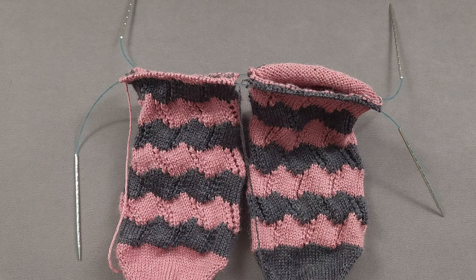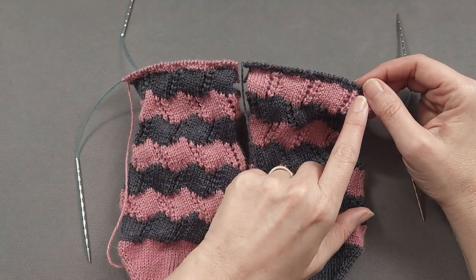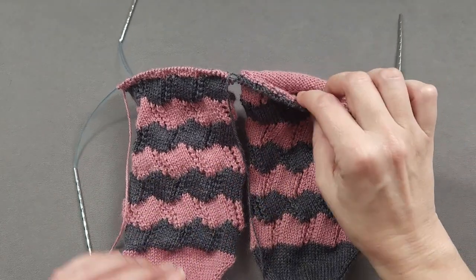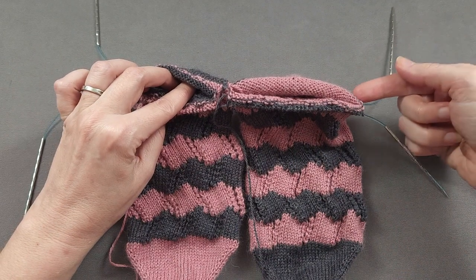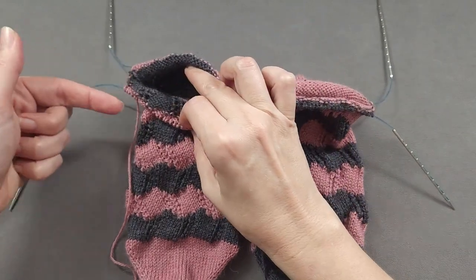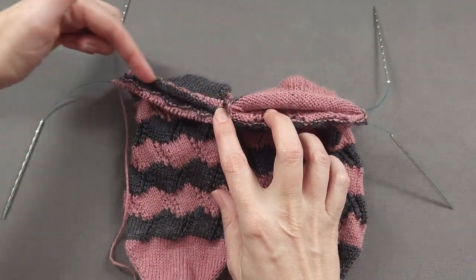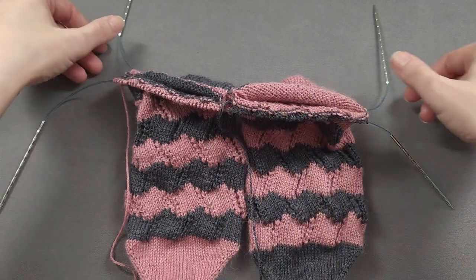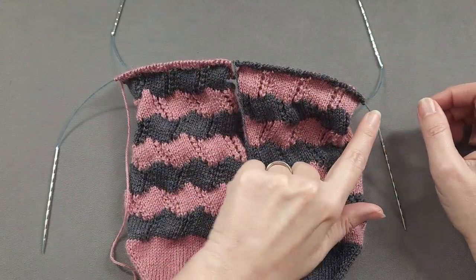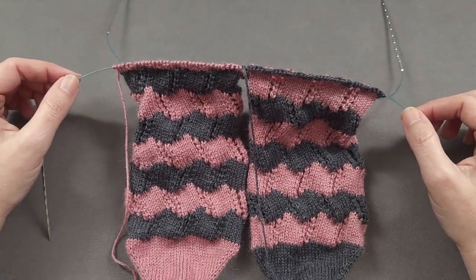The cuffs of our socks are going to be worked in knit three purl two ribbing. To get the knit three stitches to align nicely with the eyelet columns that are across the instep, it's necessary to purl a stitch before and after each needle change at the sides of the socks. Just as I've been demonstrating throughout these lessons, the stitches across the back of the cuff for both socks are held on and knit with one needle, and the stitches across the front of the cuff for both socks are held on and knit with the other needle.